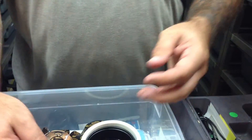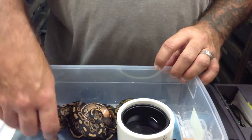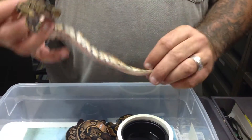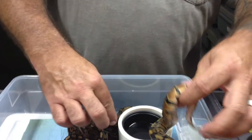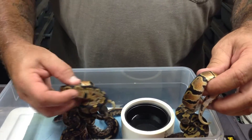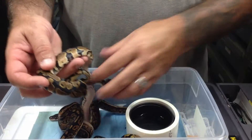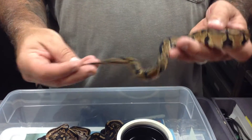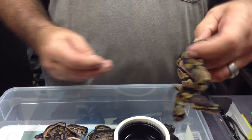This was a pied male to a cinnamon female to produce heads. I ended up with four head pieds, regular head pieds, and three cinnamon head pieds.